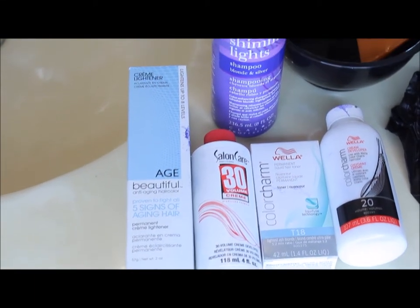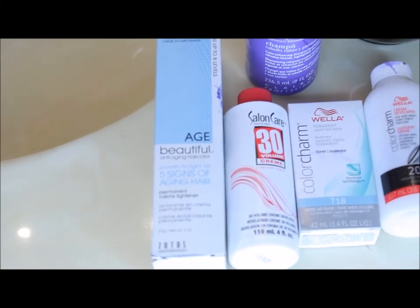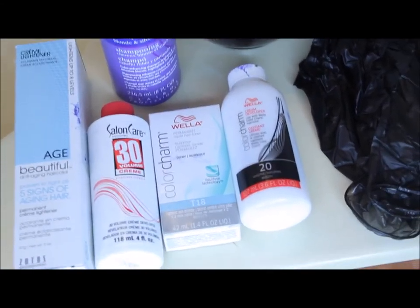Hey beauties, thank you so much for joining me again. I'm super excited about showing you this video because I'm gonna show you how I achieve blonde hair at home for under 50 bucks.